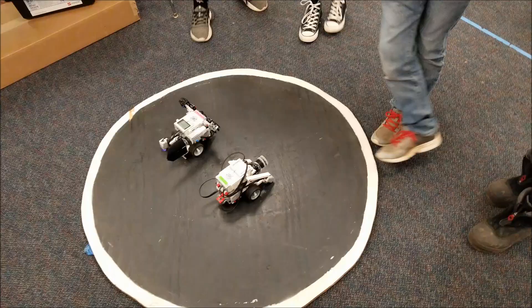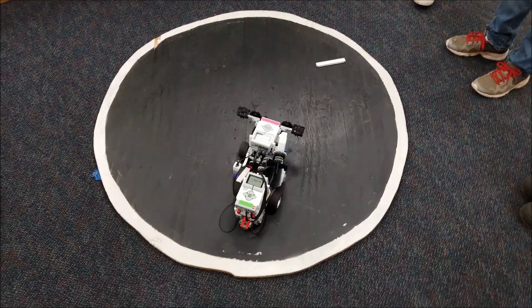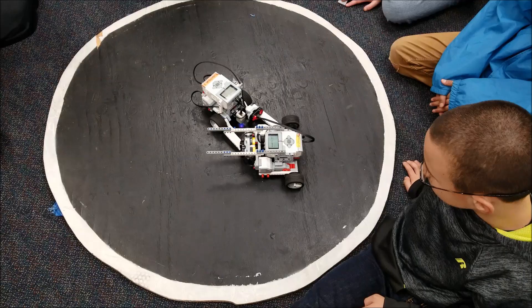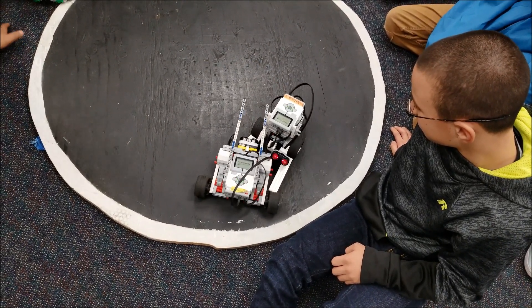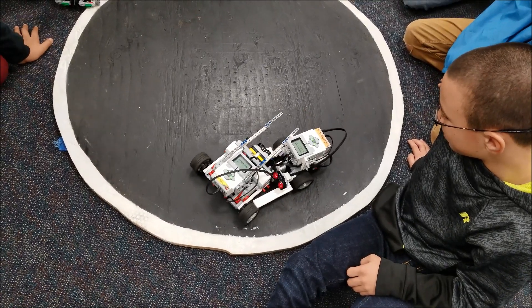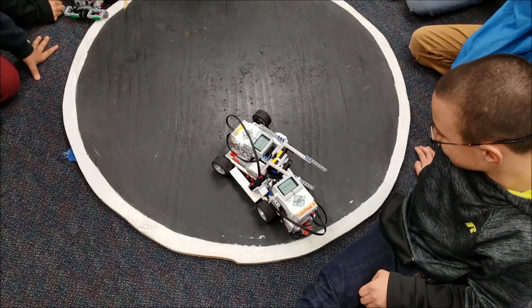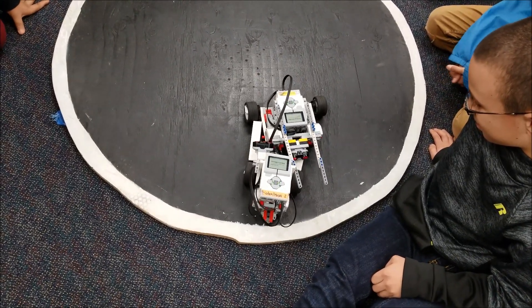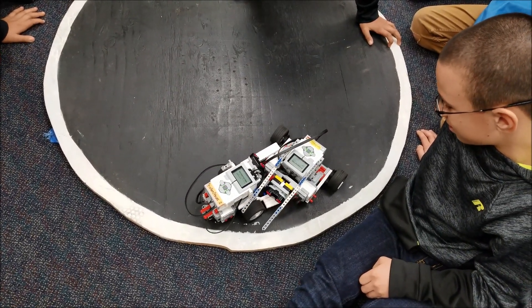And then we're going to be having a playoff system for all the teams that have the best records until we can claim a champ. So check these clips out.